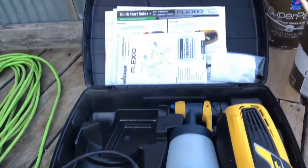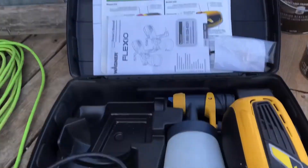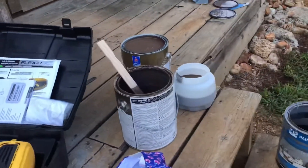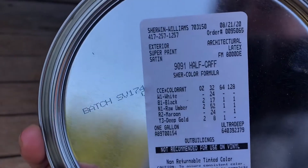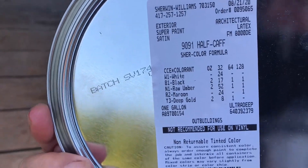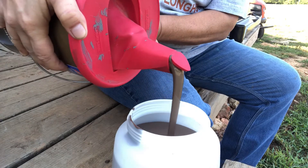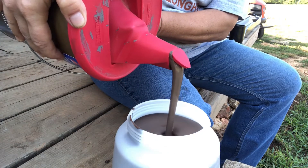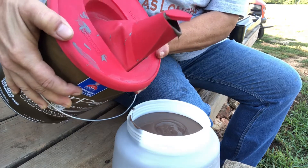Today I'm going to paint the extension on the workshop. I'm going to use my paint sprayer that we've had for a few years — it's the Wagner Flexio 570 and 590. The paint color that we are using is Half Calf from Sherwin-Williams.